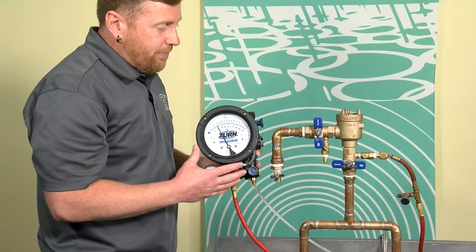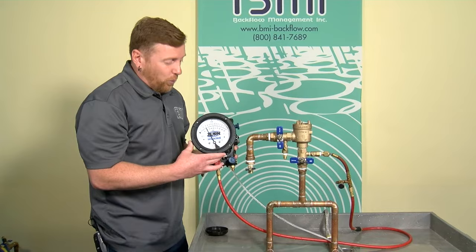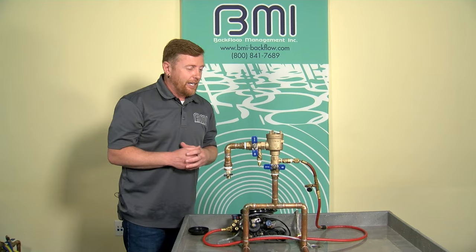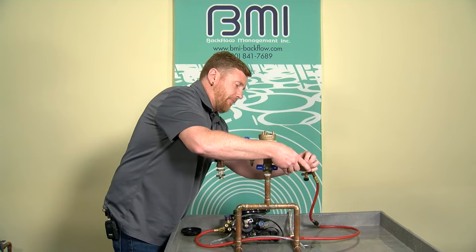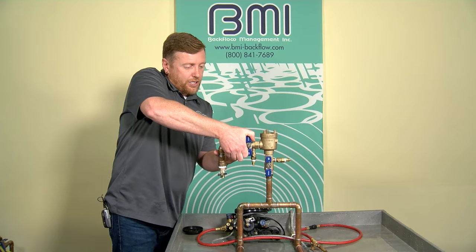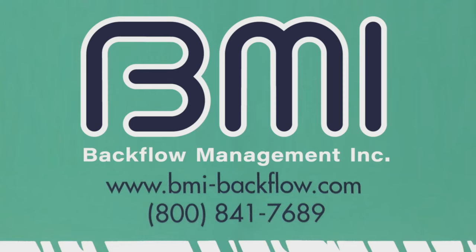The water has stopped and I can read the pressure on my test kit. If the value is 1 PSID or greater, the check passes. It looks to be 2.7 psi on the front side of that check valve. This check passes at a reading of 2.7 PSID. I evaluated the air inlet — it opened properly — and the check valve is holding tight at 2.7 PSID. To conclude, I'll close test cock two and close one, remove my test kit, open shutoff number one, make sure the air inlet reseats, slowly restore customer service by opening shutoff two, and replace the canopy in the field. This concludes that evaluation.